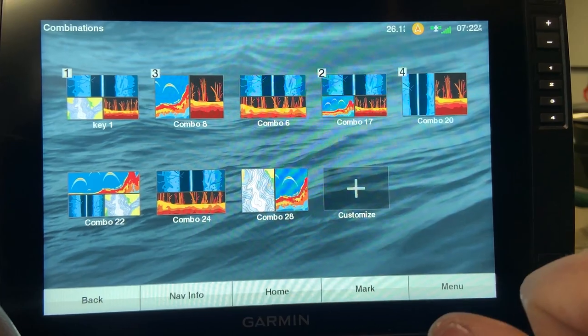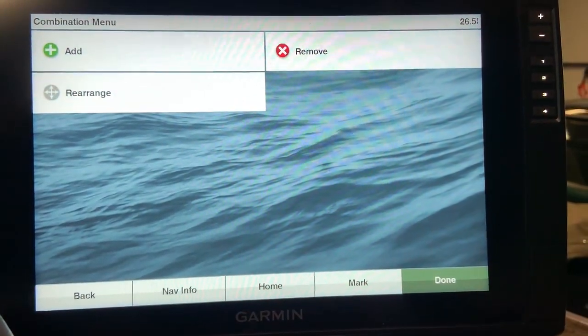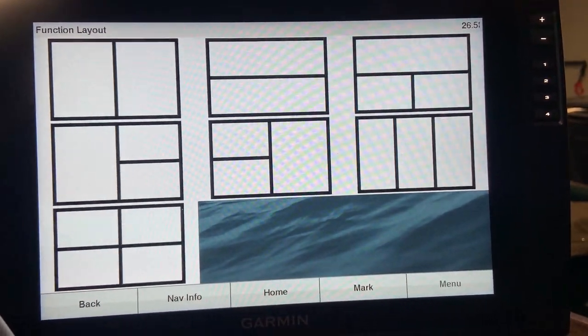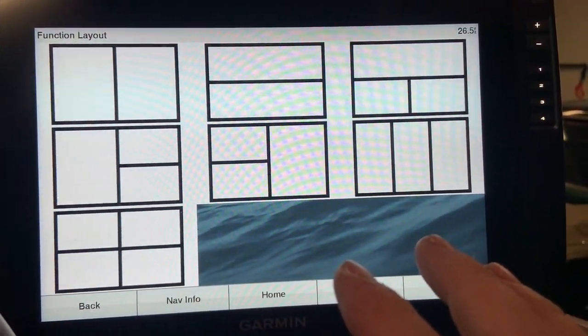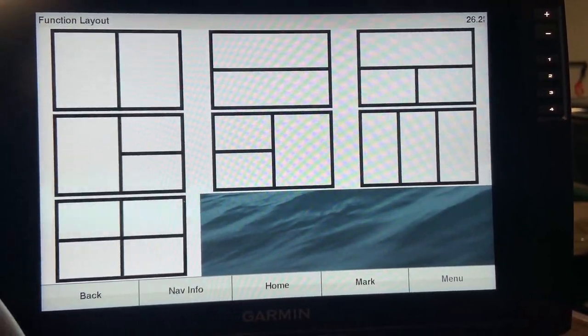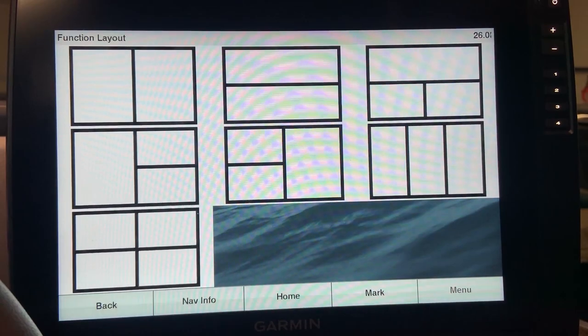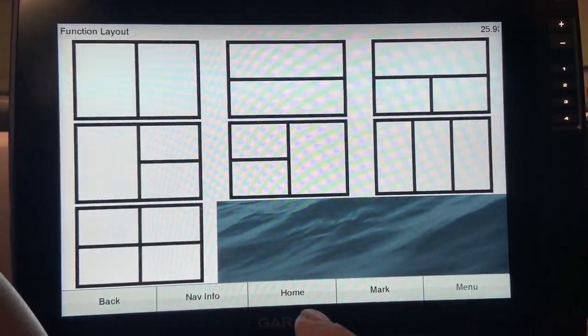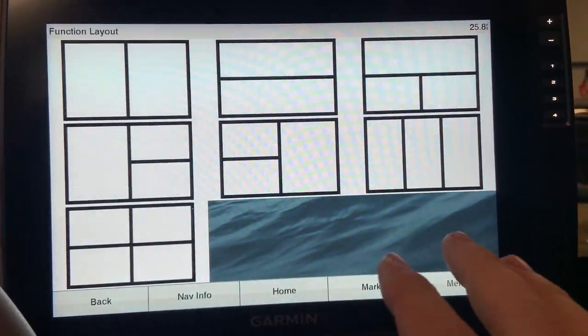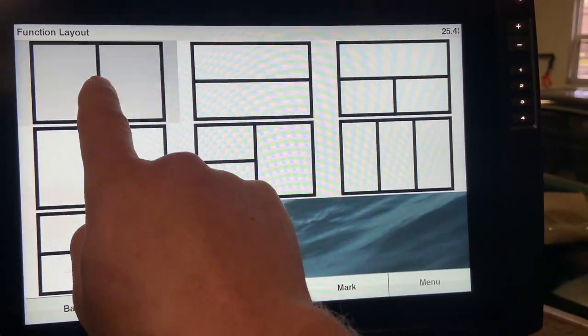To create a new combo, simply hit your customization key and select add. Once you get that far you will come up with a layout screen. This is a very important step — depending on what type of sonar you're using it's very crucial to pick the right layout. We'll cover that in a second, but for now let's just show you how to create a simple layout.